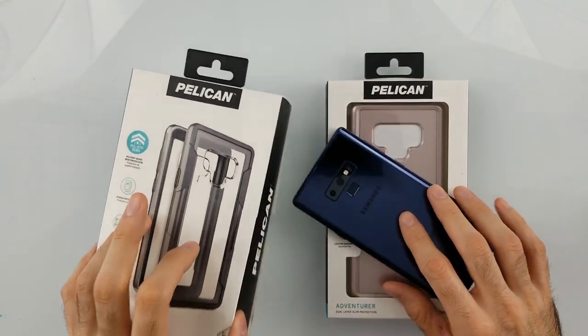Hey guys, now we're gonna check out these cases from Pelican. I got two different cases — one of them is the Voyager. This one has four-layer protection, military grade, and it's gonna be one of your thicker cases. Then I have another case called the Adventurer, which comes in a metallic rose color.